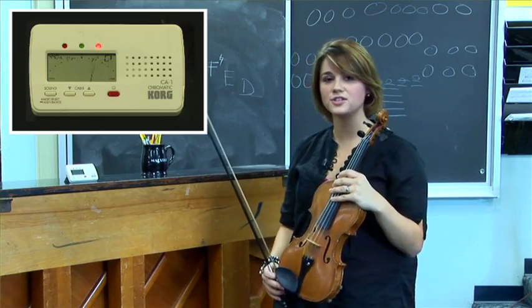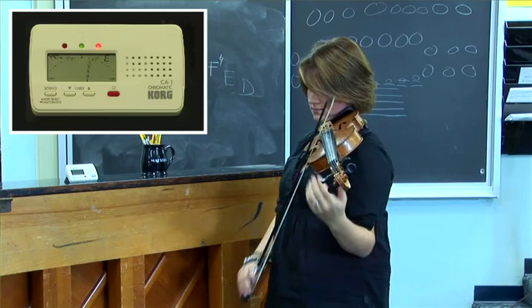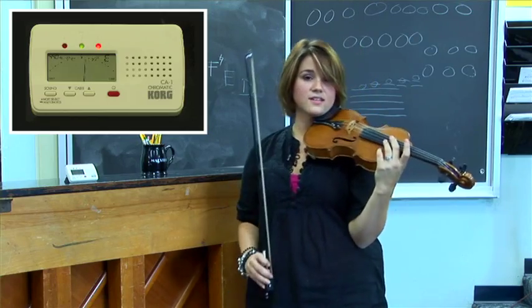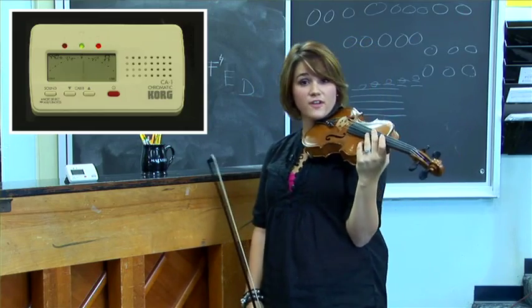The final string to tune is the E string. Now this string is a little bit high, but it's not too high, so I'm only going to use the fine tuner.